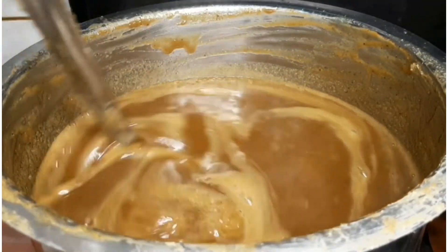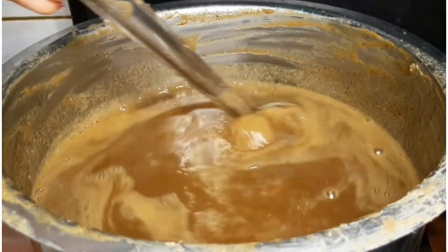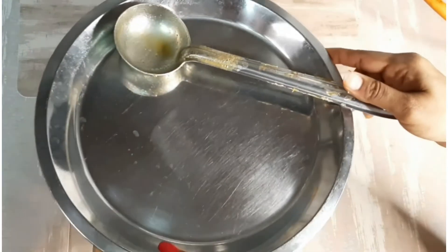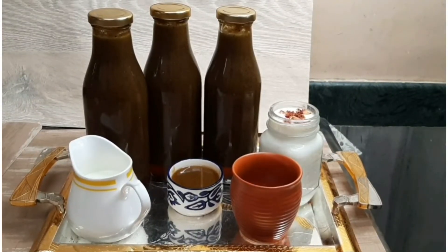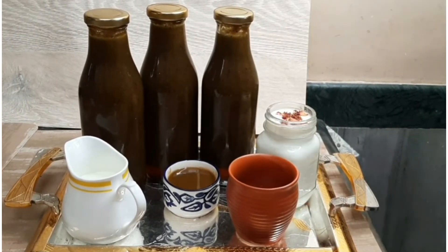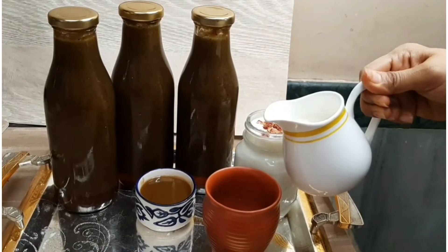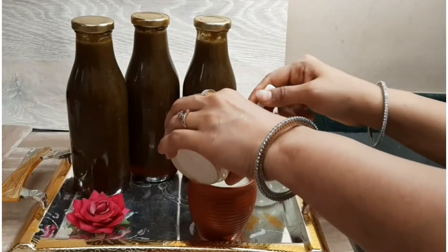It takes about 20-25 minutes to prepare. We need to put it in the bottle. Now take some ice cubes in a glass, add 1 cup of milk, and add 2 tablespoons of the thandai concentrate with hot or cold water as preferred.